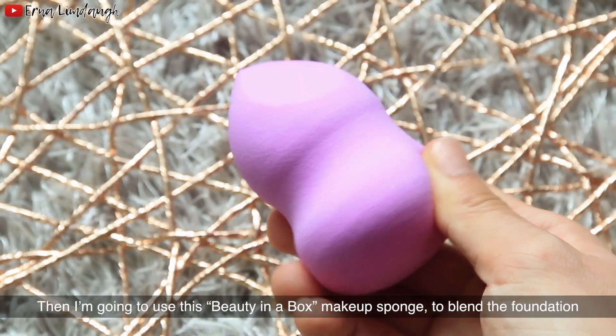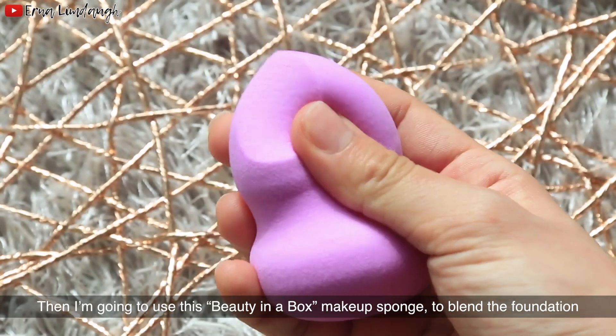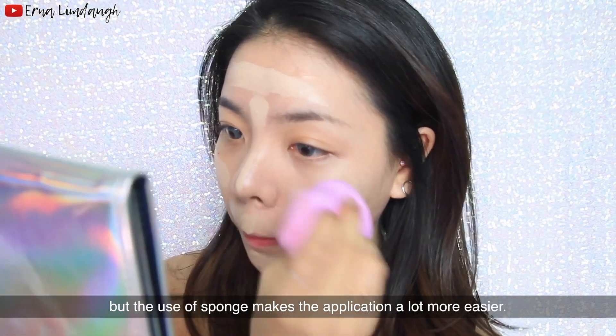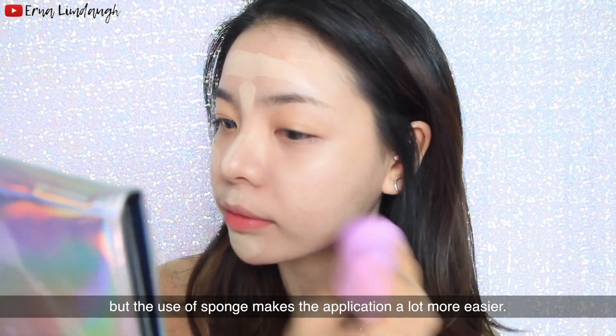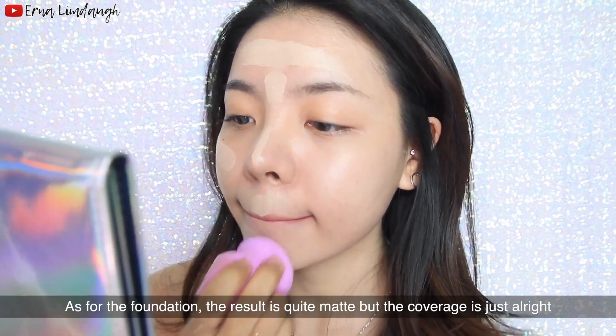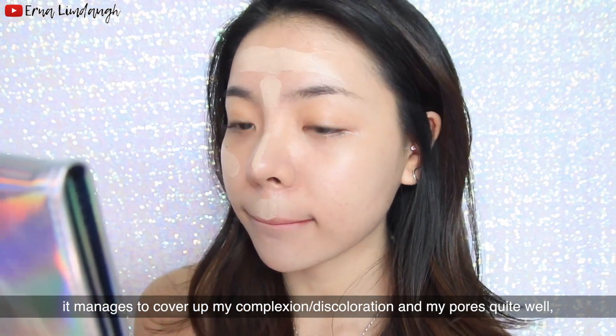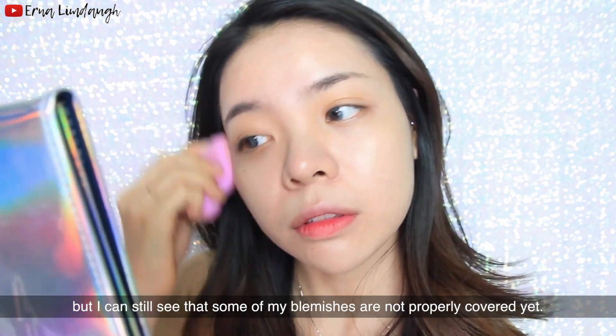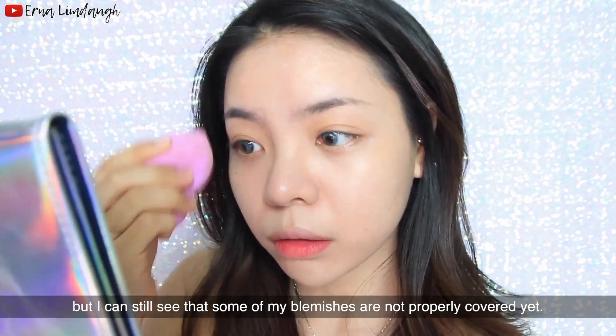Then I'm going to use this beauty-in-a-box makeup sponge to blend the foundation. The foundation is quite easy to blend, but using the sponge makes the application a lot easier. The result is quite matte, but the coverage is just alright — it managed to cover my complexion, discoloration, and pores quite well, but some blemishes are not properly covered yet.